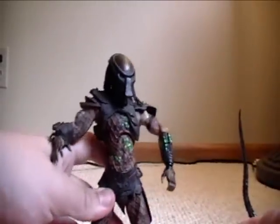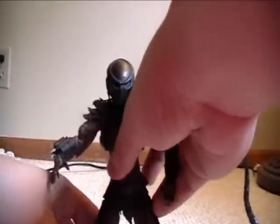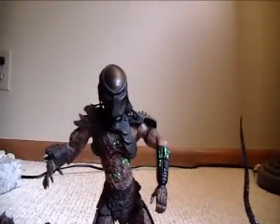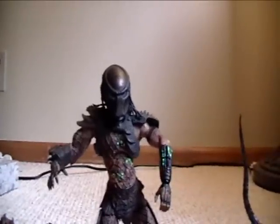I really wish NECA would make some — I would love to see how NECA would pull off the Predator 2 ones, since they kind of went back and pulled off the original ones. I'd like to see how they would pull off the Predator 2 figures.